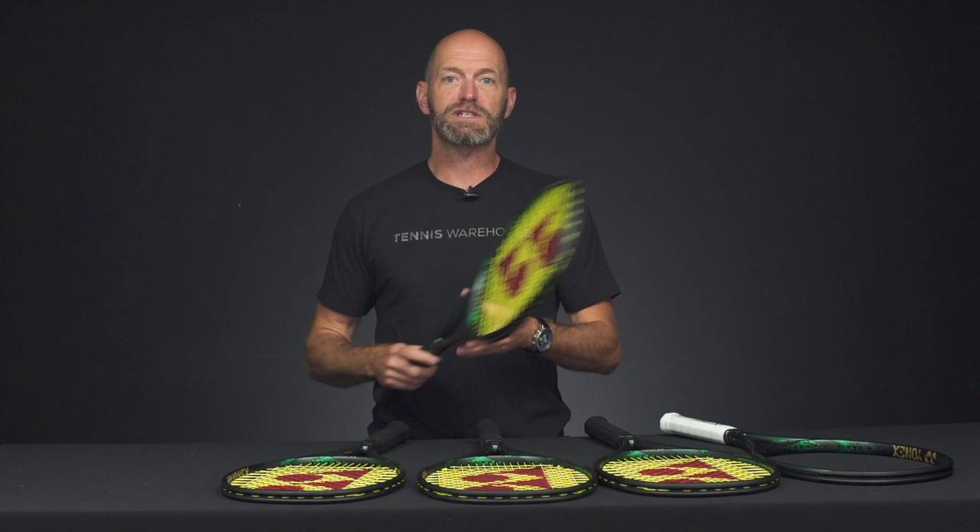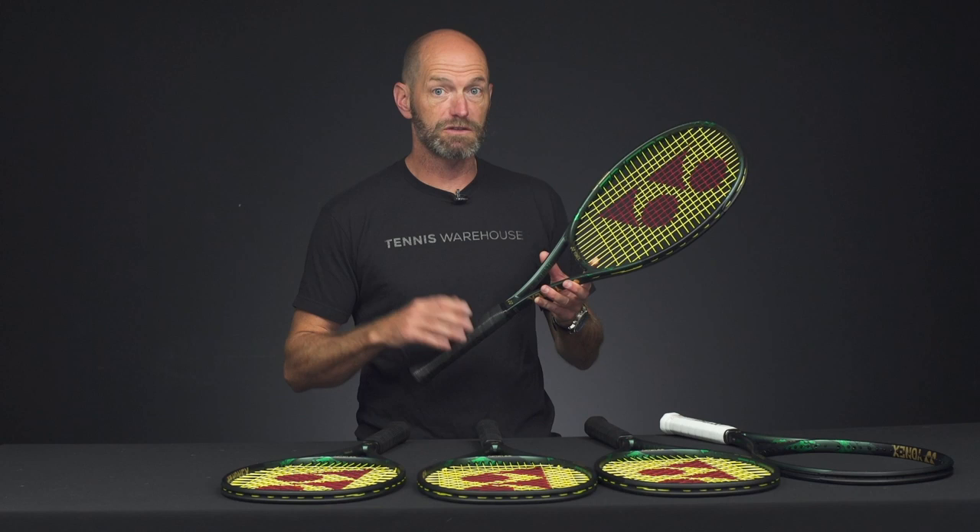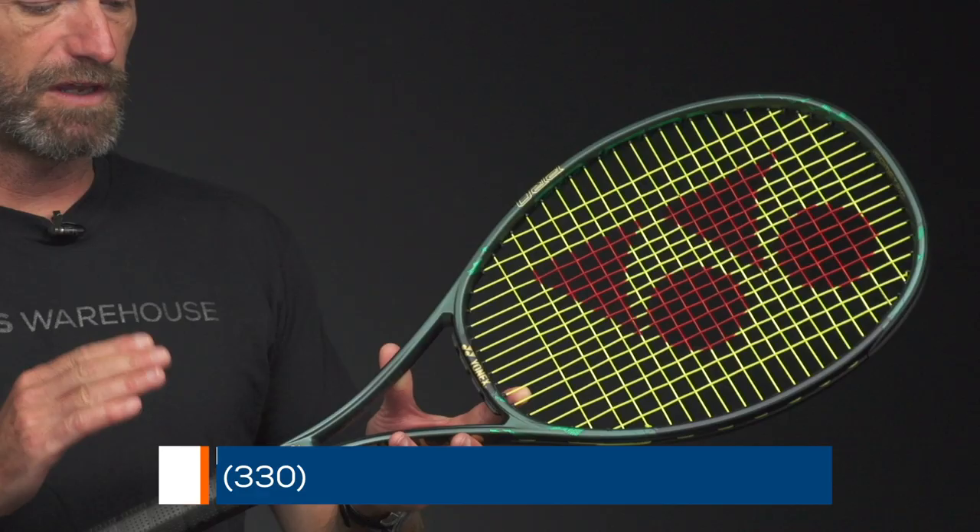Hi, I'm Chris Edwards and welcome to this week's Tennis Warehouse vlog. Get a sneak peek at the new Yonex V-Core Pro line right now. We've seen Francis Tiafoe posting about these, and we've seen Yonex players rocking these out there on the courts already.